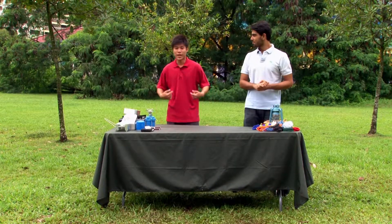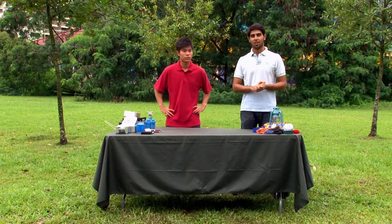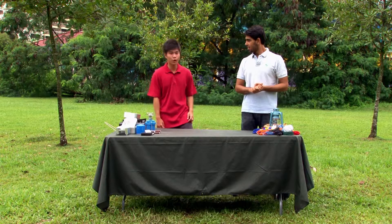Hi, I'm Rashaan Gidwani. And I'm Zach. Welcome to the Urban Backyard. Today we shall be showing you how to tie the thumb knot. Let's go.